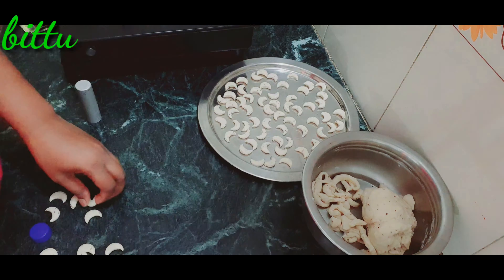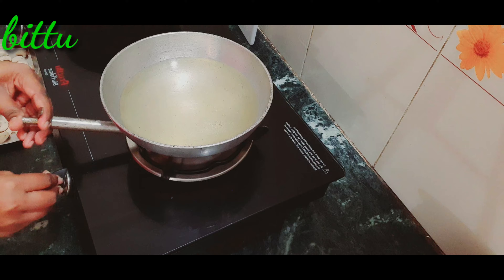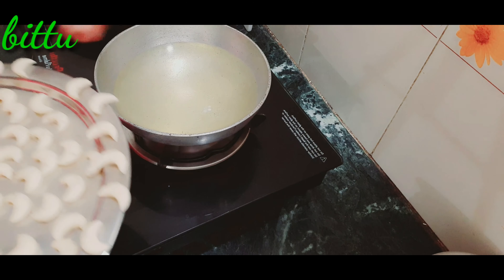Let's fry in deep-fry. When we fry the oil in full heat, we will start off the stove. We will turn off the stove as well.